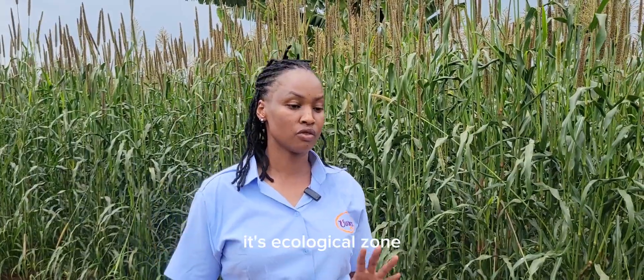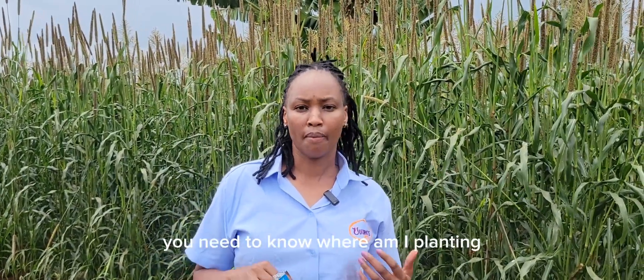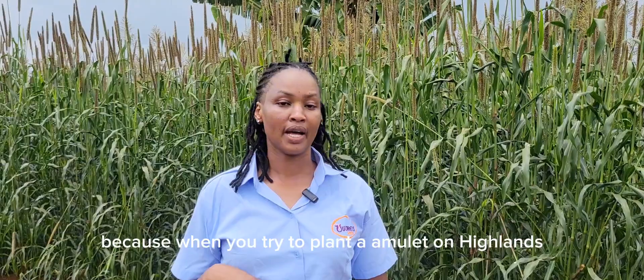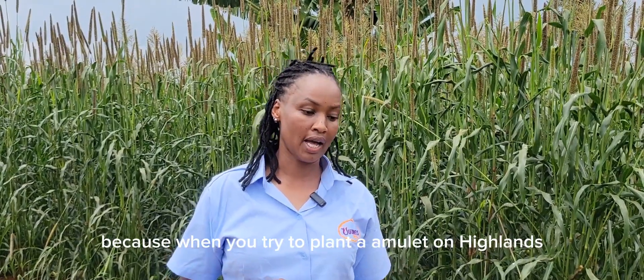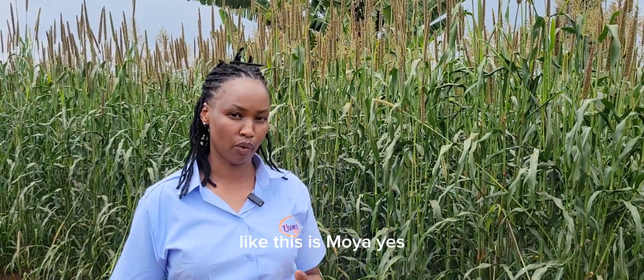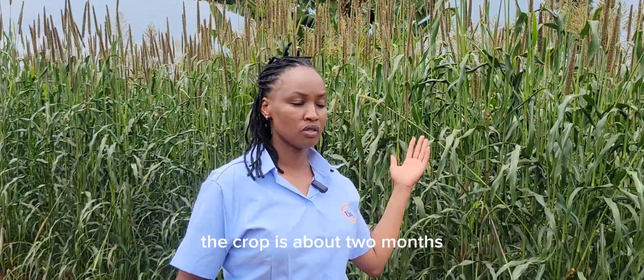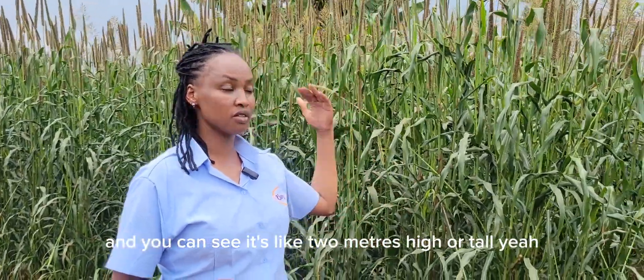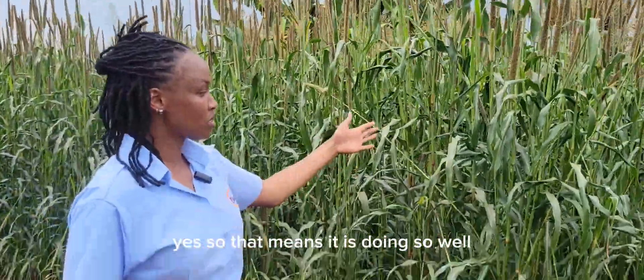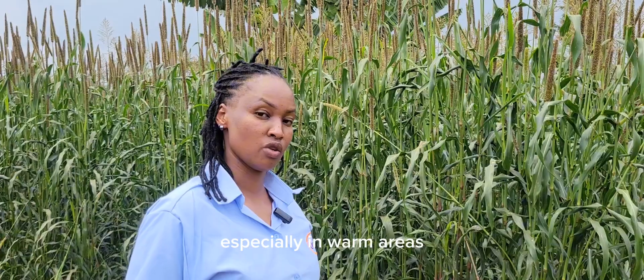The next thing that is very important is ecological zone. You need to know where you are planting, because the two crops do well in warmer areas — that is low to medium altitude. When you try to plant millet in the highlands, they don't perform well. Like here in Moya, the crop is about two months old and you can see it is about two meters tall.